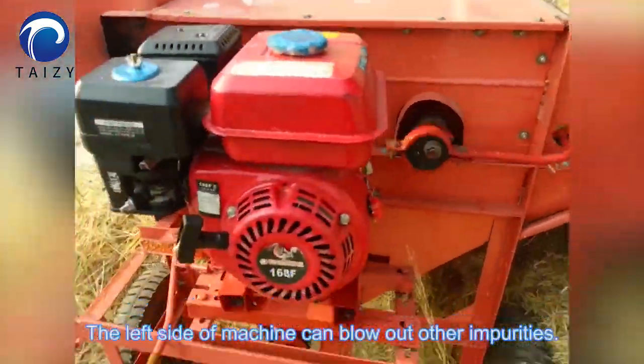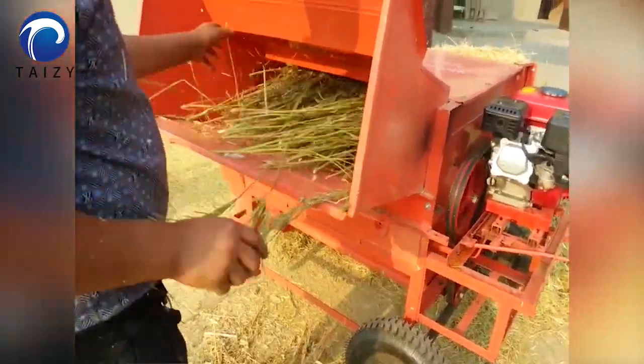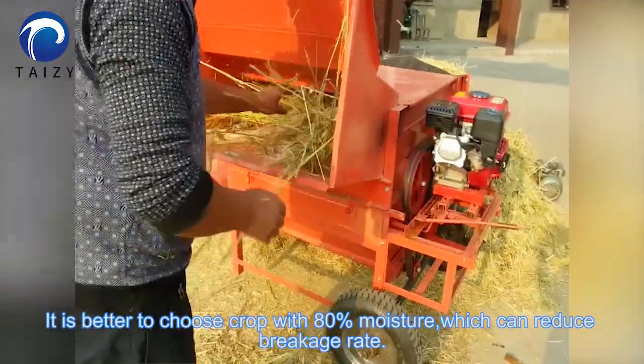The left side of the machine can blow out other impurities. Here are the millet stalks. It is better to choose crops with 80% moisture, which can reduce the breaking rate.